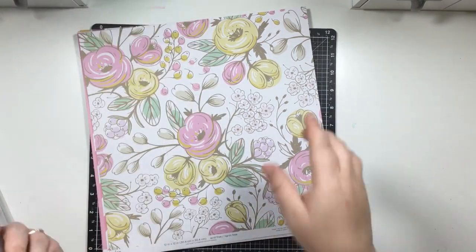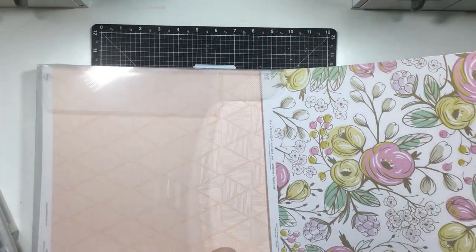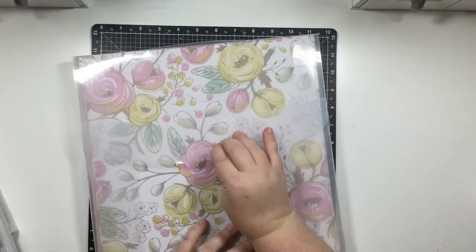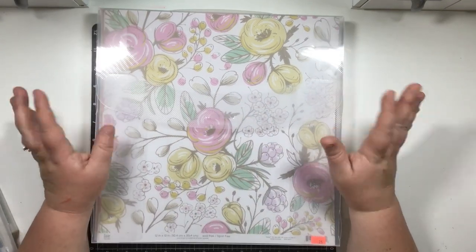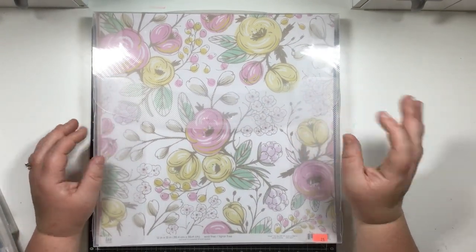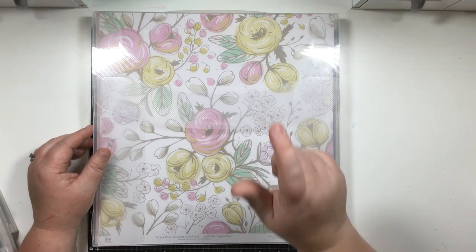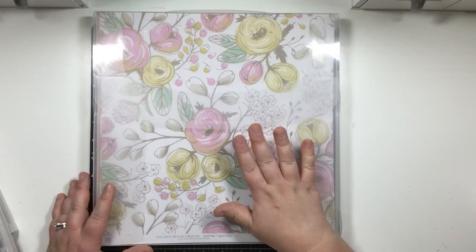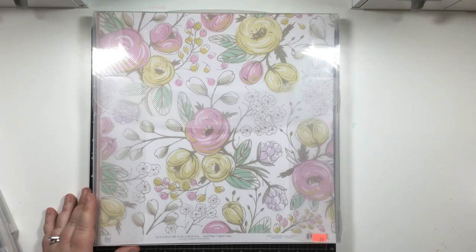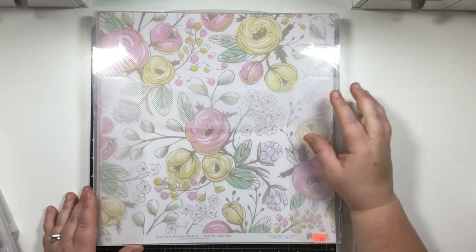You can get these folders at Hobby Lobby - they're made by Paper Studio. Full retail they're $4.99 each, but Paper Studio goes on sale a lot at Hobby Lobby. I'd wait until they're 50% off - they end up being $2.99 each. That's $3 for paper storage, very inexpensive. I can fit a ton of these on a shelf. I'll show you a picture of what my shelves look like so you can get a sense of how it looks.